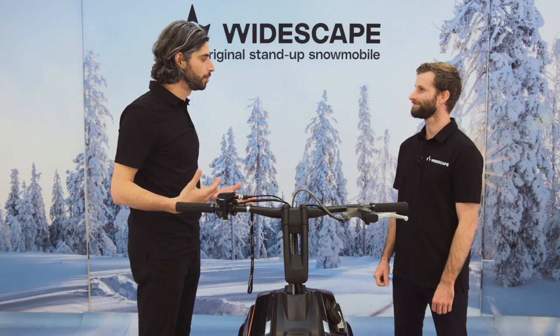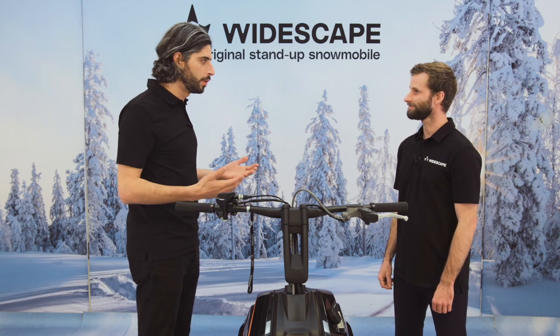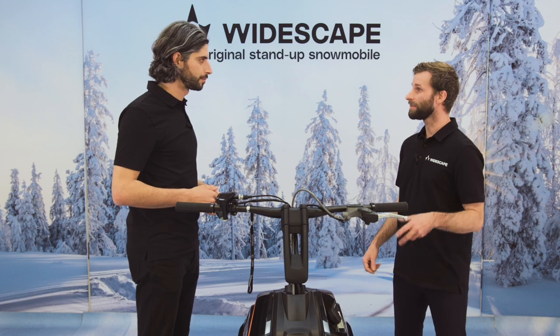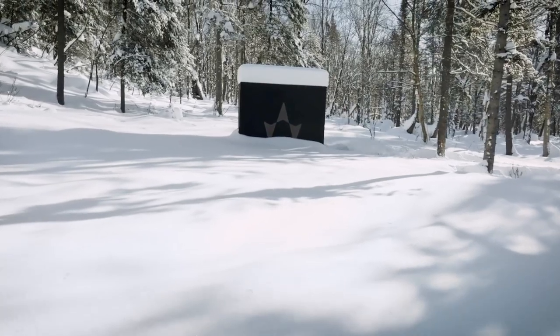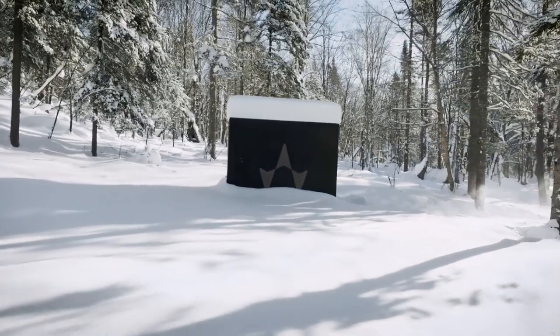What kind of clothing do you recommend wearing when you're riding a Widescape? Like, can I use my snowmobile gear? What's the deal here? Yes Seb, you can, but you're getting up for sure because riding the Widescape is more physical than trailing with a snowmobile.